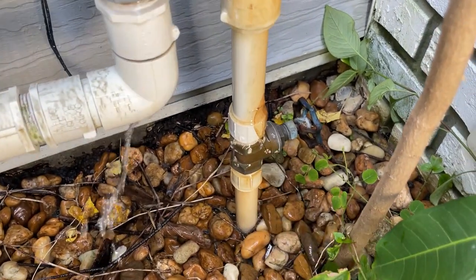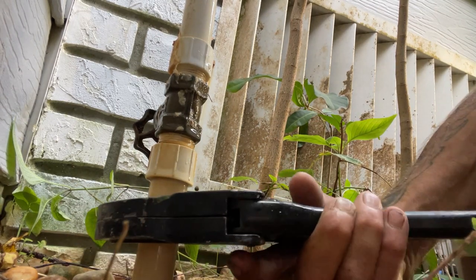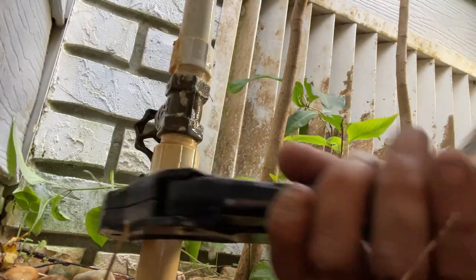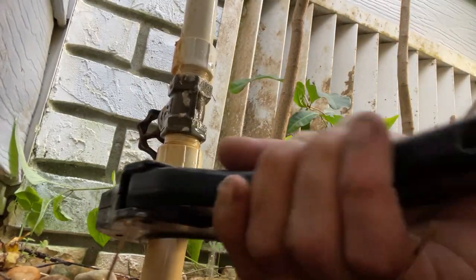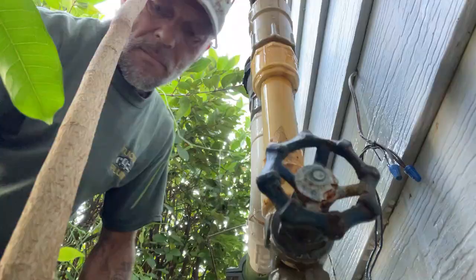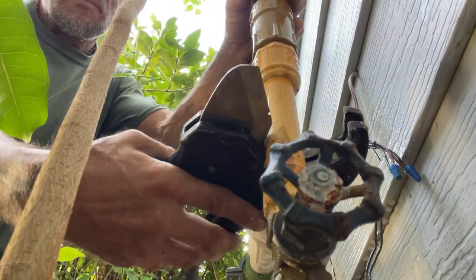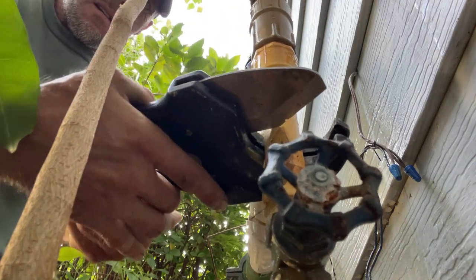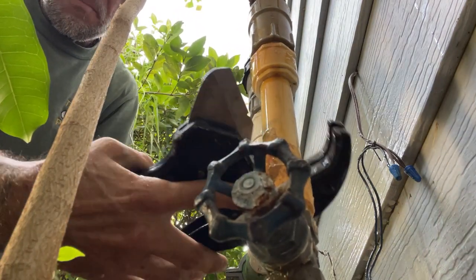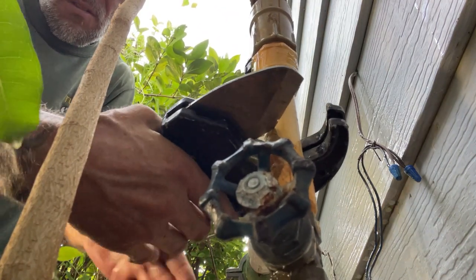Let's cut that old thing out and put something else in. Nice and easy — I don't want to break this thing off in the ground. Old brittle PVC, three-quarter inch. Like I said, this stuff's old brittle PVC. That whole thing's coming out — it's unscrewing from the top. I wanted to try to save that. Tricky business back here in this little bush.